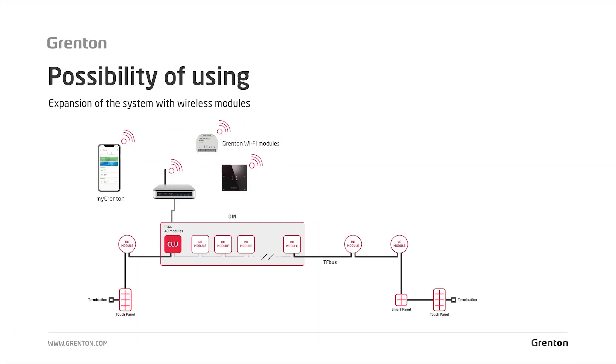Grenton Wi-Fi modules can mainly be used to expand the capabilities of a wired system. If you already have a working system and the house you live in is finished, and a device was added that you would like to connect to the Grenton system, you can use this communication layer to do just that.